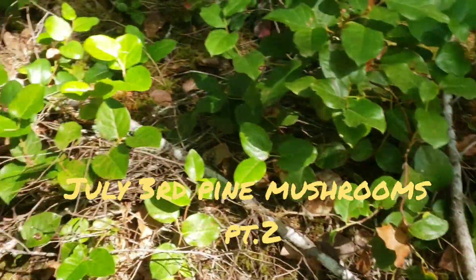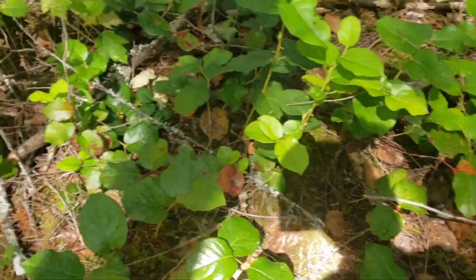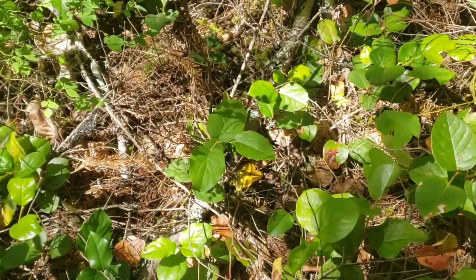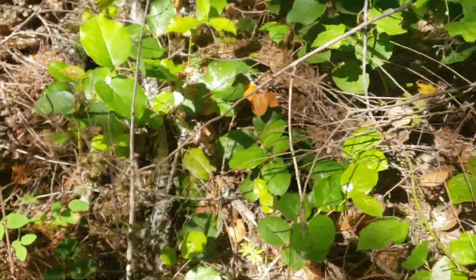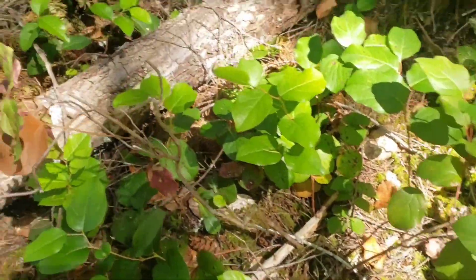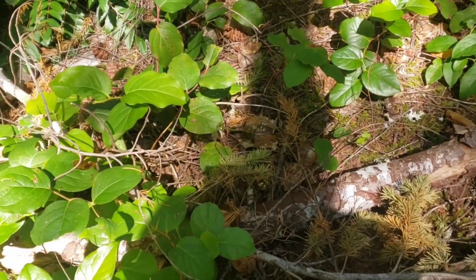I spotted a few more. I'm just looking around close by to it, see if I can find any more. It's so hard to see. Look at all these debris. There's where we saw the mushroom there.